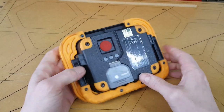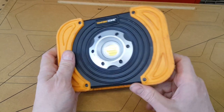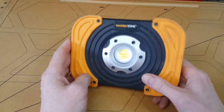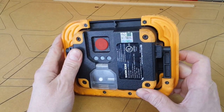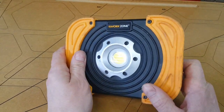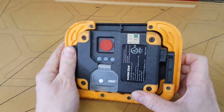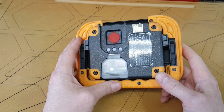Occasionally, Aldi has home run products, and I believe I am holding in my hand one of those home run products from Aldi. This cost around $15 — it wasn't $20, maybe it was $17. I bought one, used it for maybe three days, and I went back and bought another one. Since then I've kind of been kicking myself for not buying more.